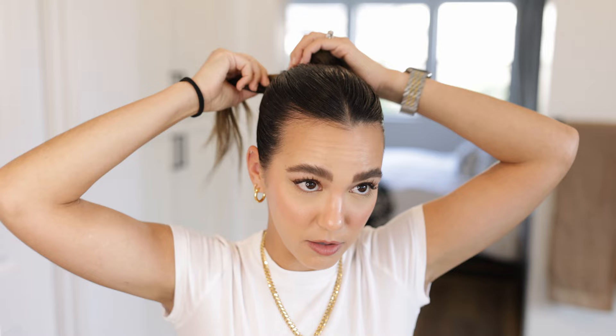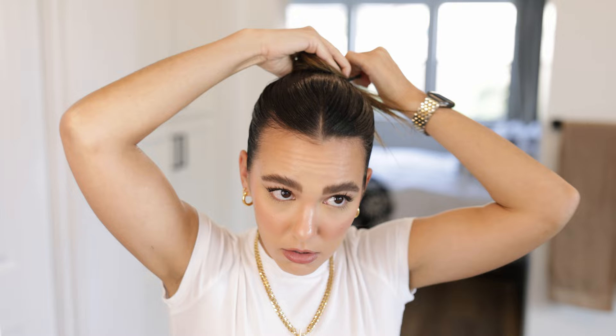The first bun I'm going to show you is probably the easiest and most straightforward — we're just going to do a little twisted bun. I'm just going to take my hair, twist it like so, and wrap it around my ponytail. I wrapped it once, I'm going to wrap it again. Then I'm just going to leave the ends out — you can continue the bun so you have no ends hanging out, but I think it looks cute to leave them. Then I'm just going to take a little elastic and secure my bun.